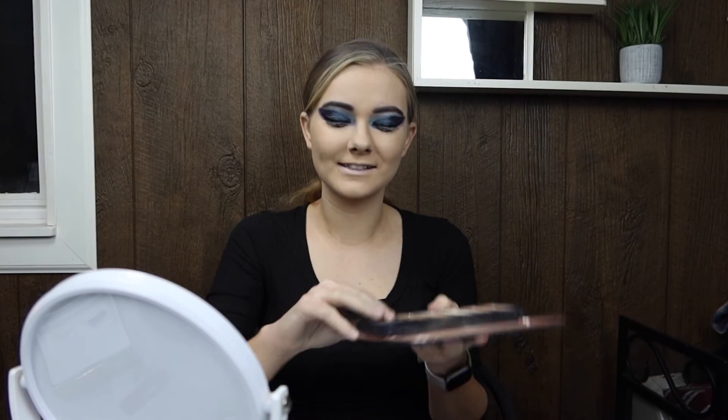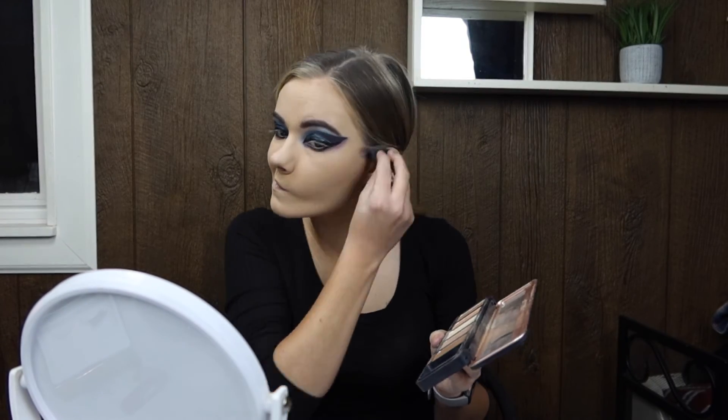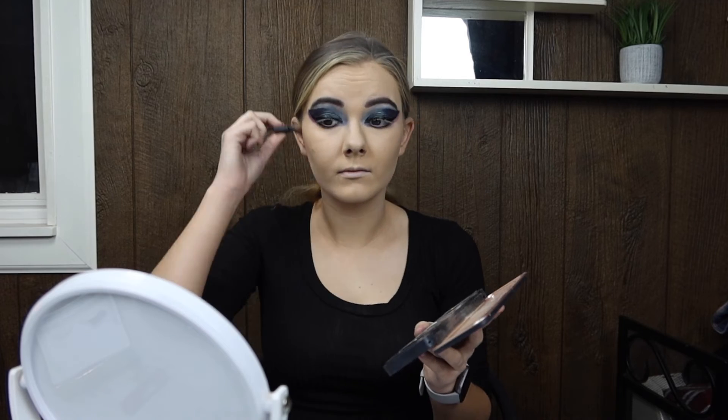Now we're going to do some contouring with the contouring powder. I'm using the light sculpt shade and going all along the cheekbones, around the jawline, around my hairline, my nose, and everything.